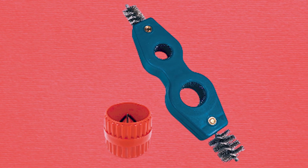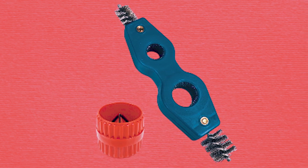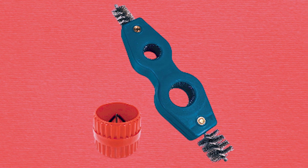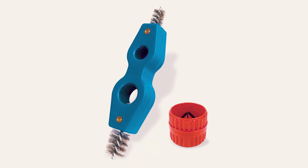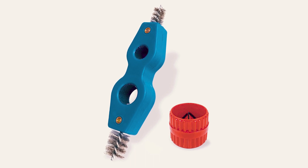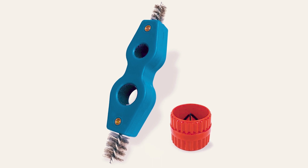With their ergonomic designs and easy-to-use features, these tools provide comfort and stability during use, making them suitable for both professional plumbers and DIY enthusiasts. Whether you're working with copper, brass, aluminum, or PVC pipes, the LBG Products Copper Pipe Cleaner is an essential addition to your plumbing toolkit.